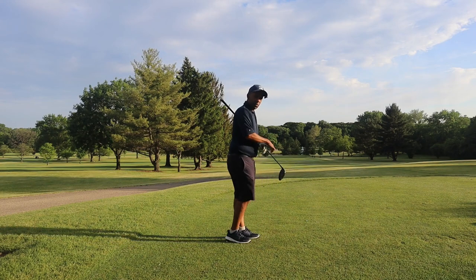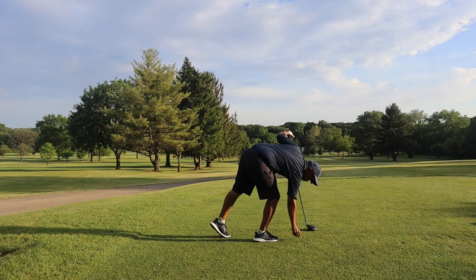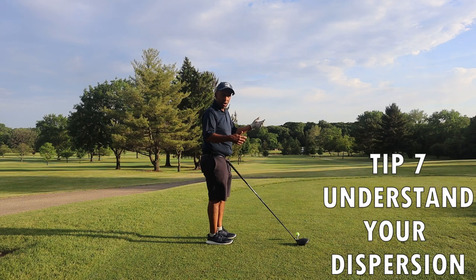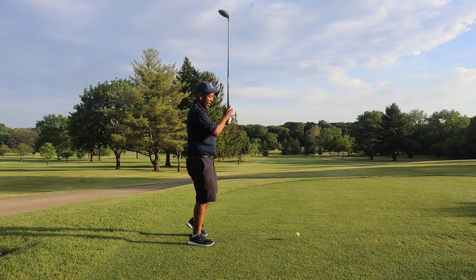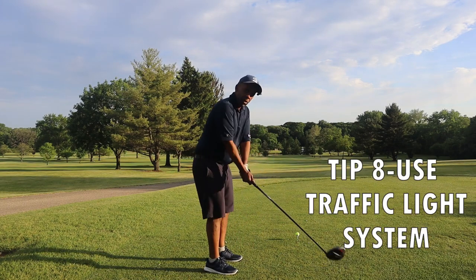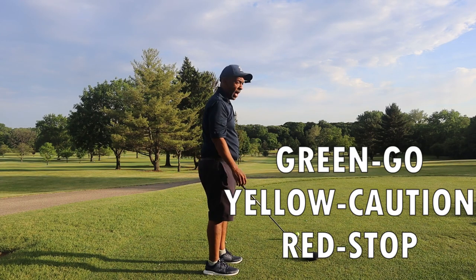Every golfer needs to have a good idea of their dispersion patterns. As a 100-shooter you may not need exact numbers, but it pays dividends to go to the range, aim at a target, and see how wide you go left and right. That way you know when to apply the green-light, yellow-light, red-light system I talked about in the break-90 video — when is it a go, when to be cautious, and when it's a flat-out stop.